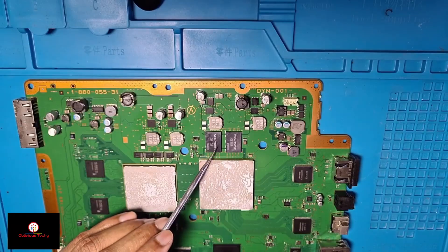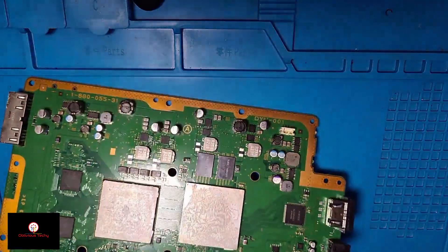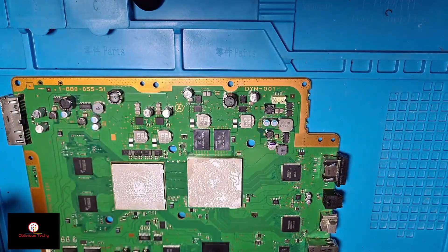These are the capacitors I'm talking about — the tantalum capacitors. There are two here and two on the other side. First, what I'm going to do is heat up this area with my hot air gun.